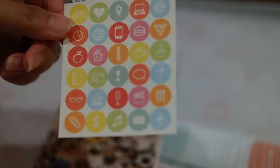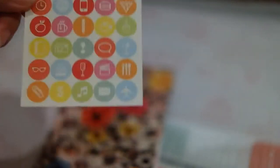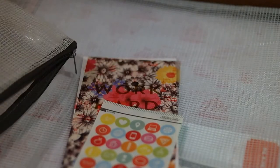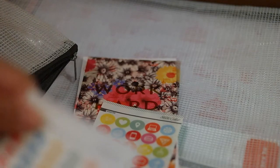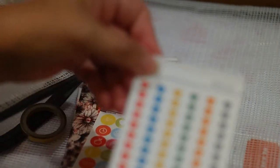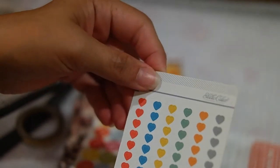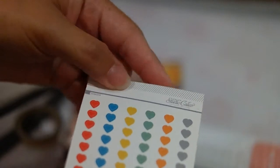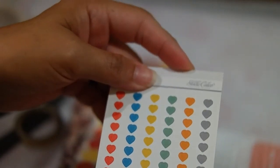I would expect this to have like five to eight sheets of different icons or the same icons. To have just one sheet is a little chintzy. Same with this — it's a sheet of heart stickers — cute, although really small. But again, it's something I would expect quite a few of.